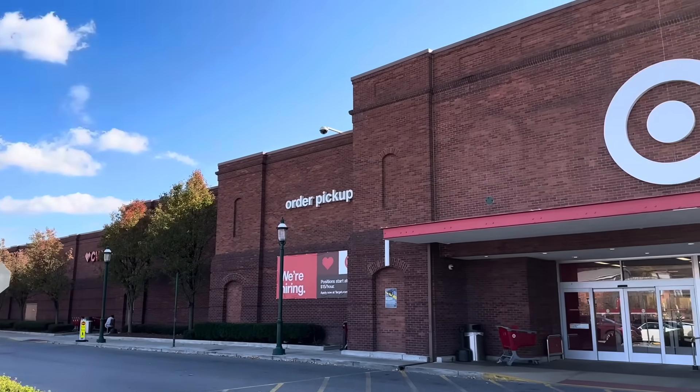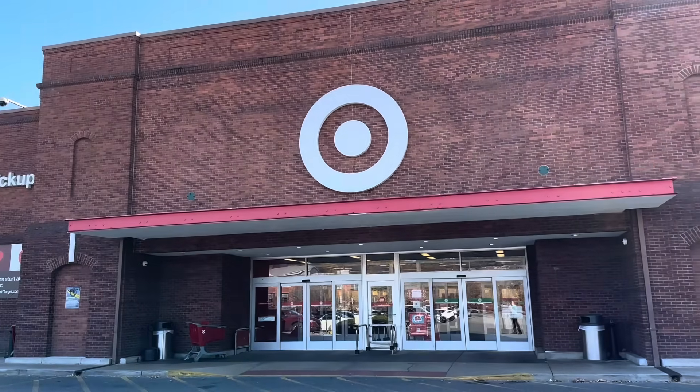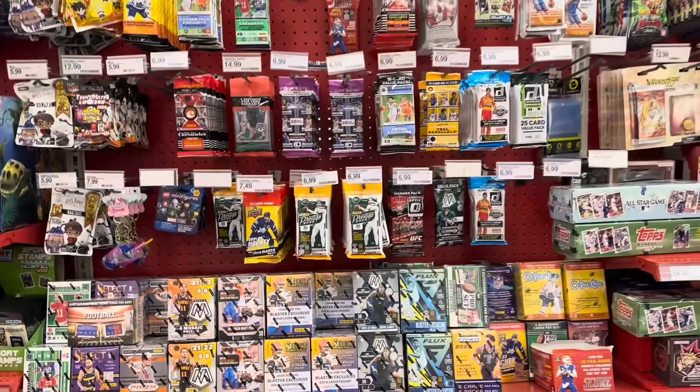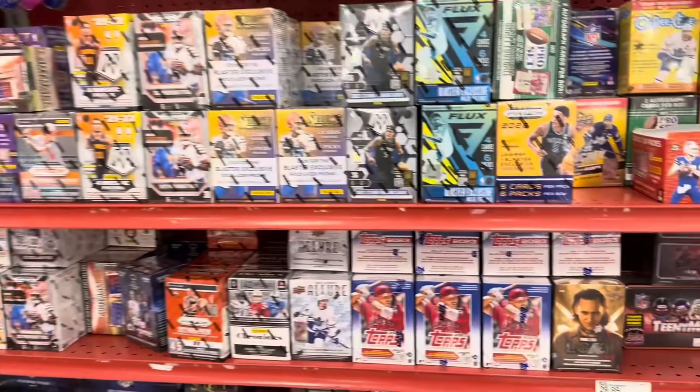Hey everybody, welcome back to a brand new video. Yesterday I stopped off at Target — I'd heard there are new mystery repack boxes on the shelves, and there were. If we take a look at this freshly stocked Target, you'll see a whole bunch of update boxes.